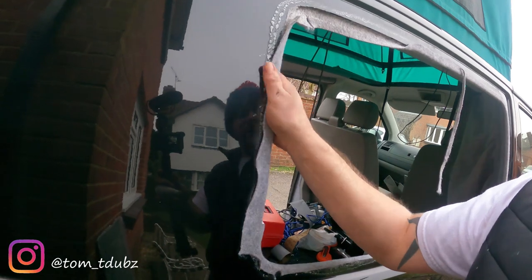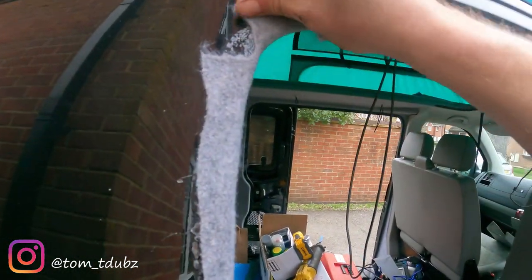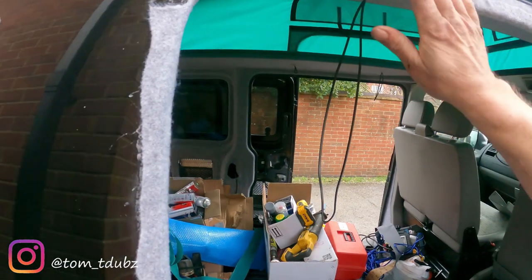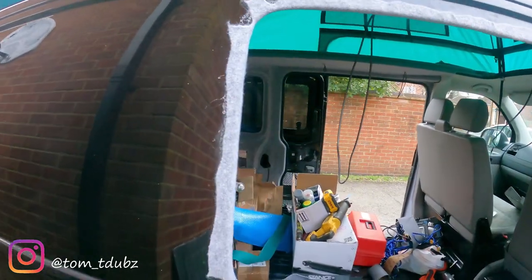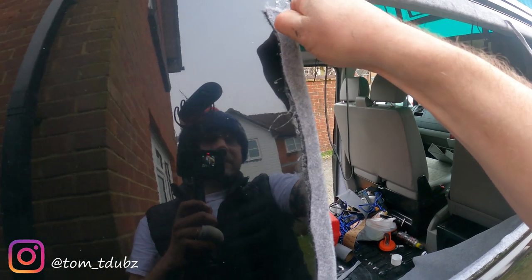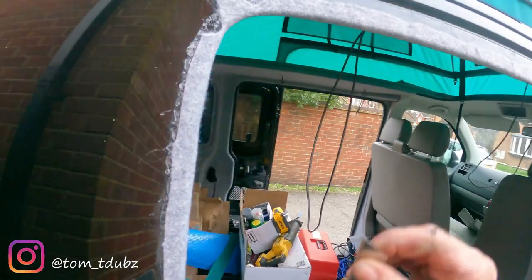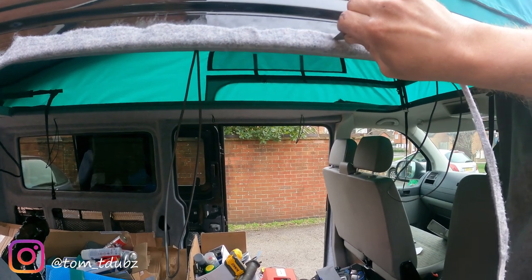You're going to pull the carpet round and over, and when you get to the corners I've cut a couple of sections in. Once you've done that and you're happy with it, take a Stanley blade and without cutting your arm off, just tidy the edge up a little bit — and again around the corners and around the top.